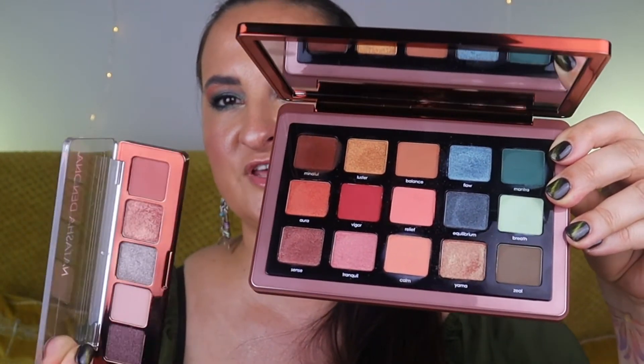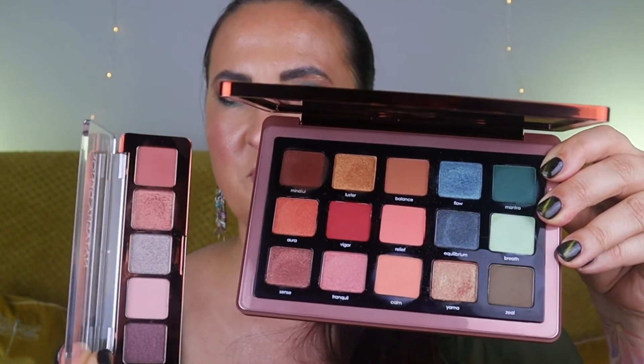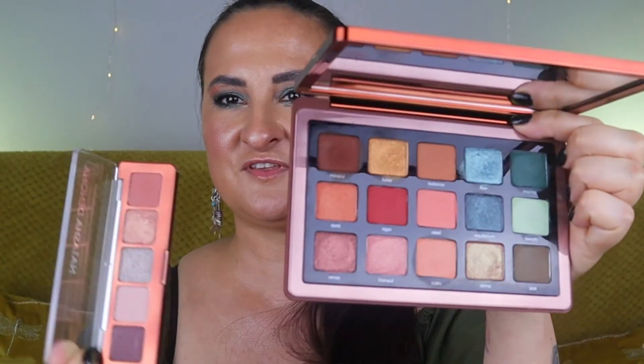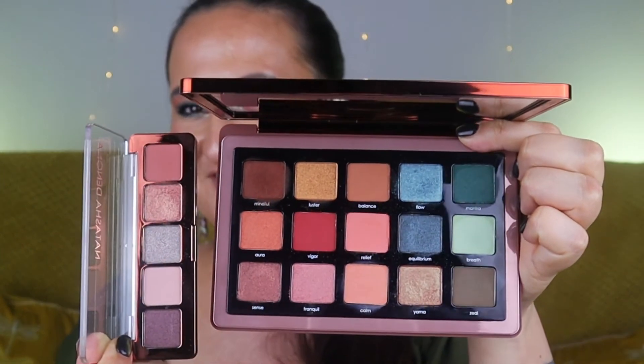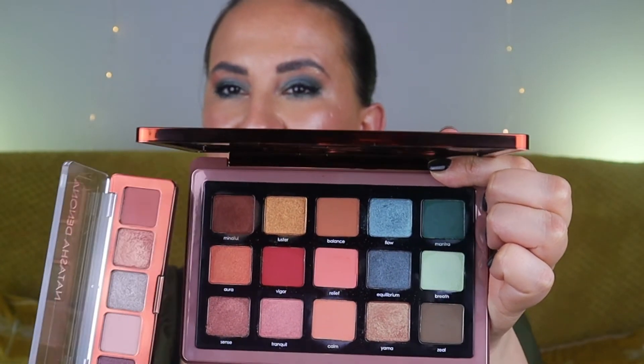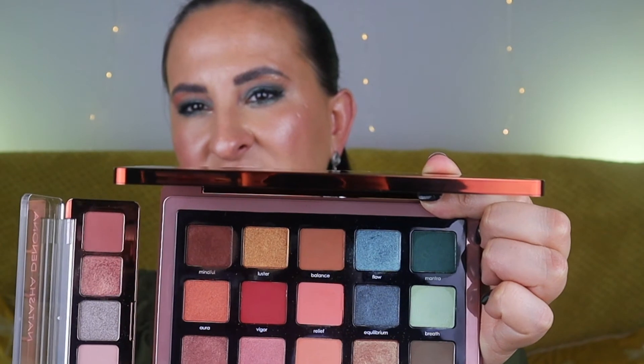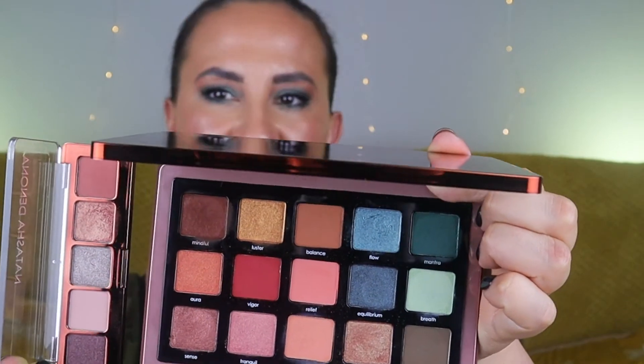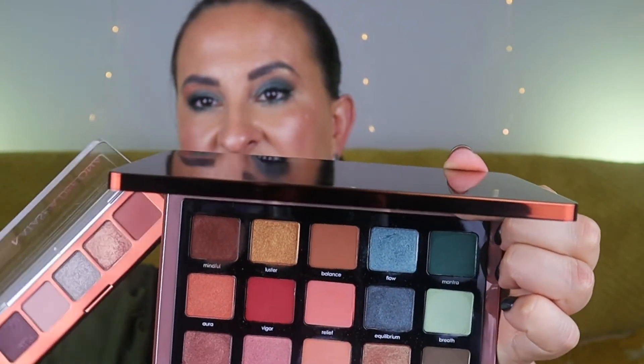One more thing: this palette is an extension of the small Zendo palette. As you can see, there aren't really that many similarities — the shades are completely different, although both are nature-inspired. This larger one might be a little more nature-like than the smaller one. If you're wondering whether it's alright to have both, I think go for it — they are so different that you're not really losing anything, apart from money obviously.